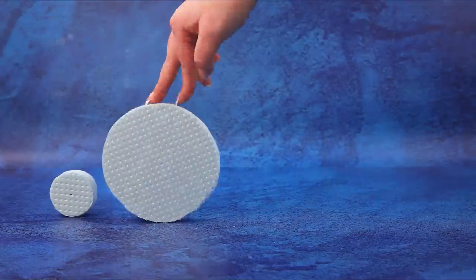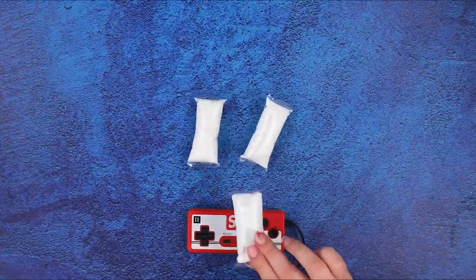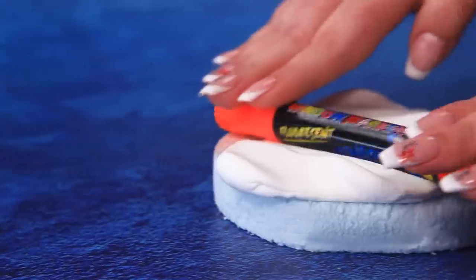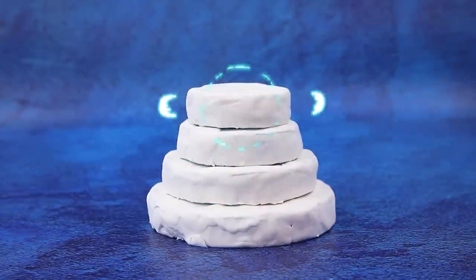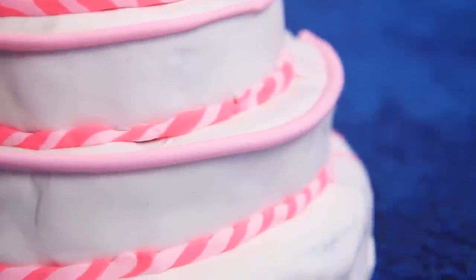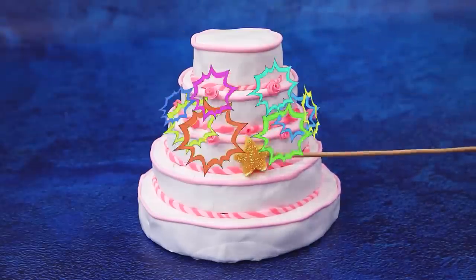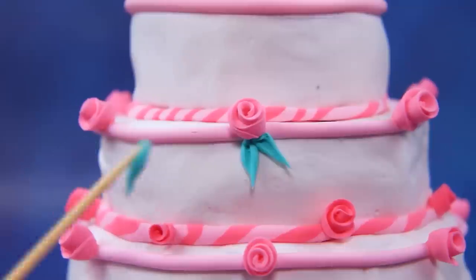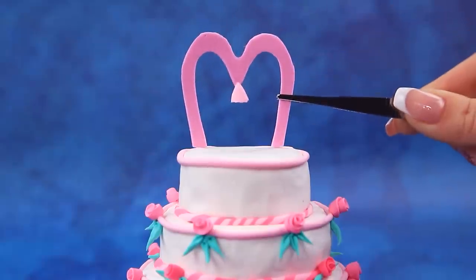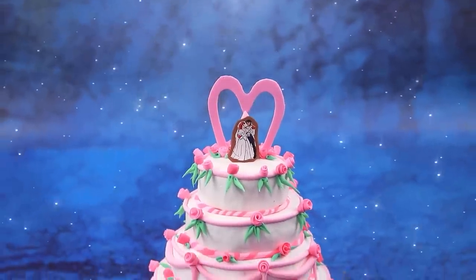Tiers of different sizes — what to choose? Let's start with white, roll out the mastic, cover each layer. Pink decor — make a rose. Wow, this cake is covered in flowers! Add edible ribbons and our newlyweds — an edible masterpiece.